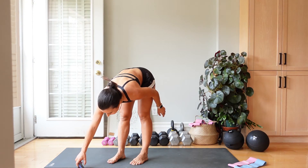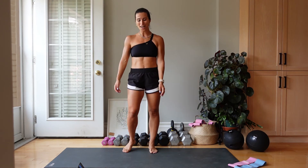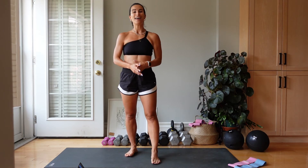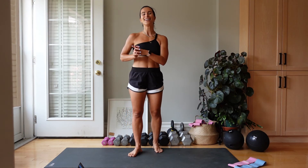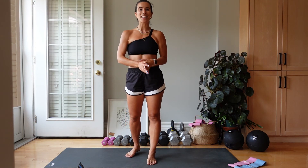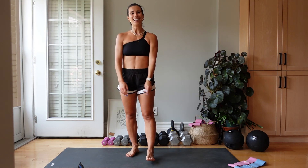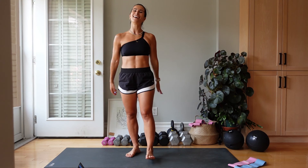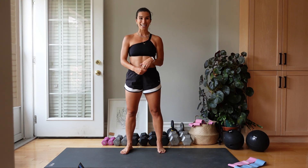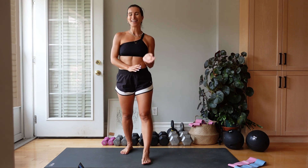We just did that. Those legs are feeling it. Your heart is elevated and you are stronger because of it. I hope that you feel amazing. If you like this video, please like, follow, subscribe. I need to catch my breath. Send this to a friend that you want to try this with or send it to me and let's do it together. Have a beautiful day. I will see you all soon. Bye.